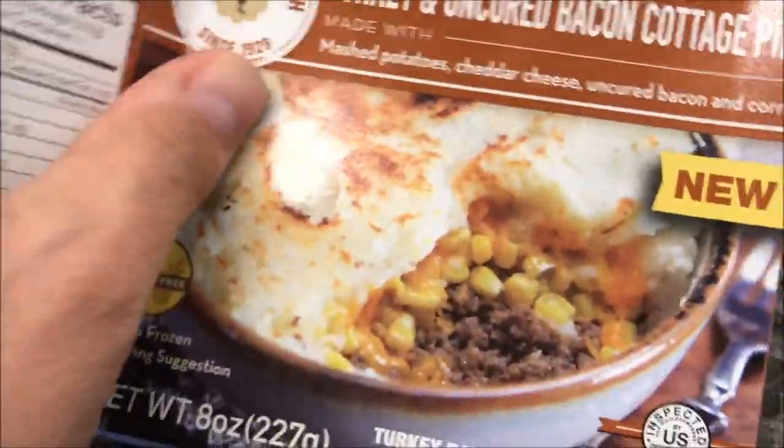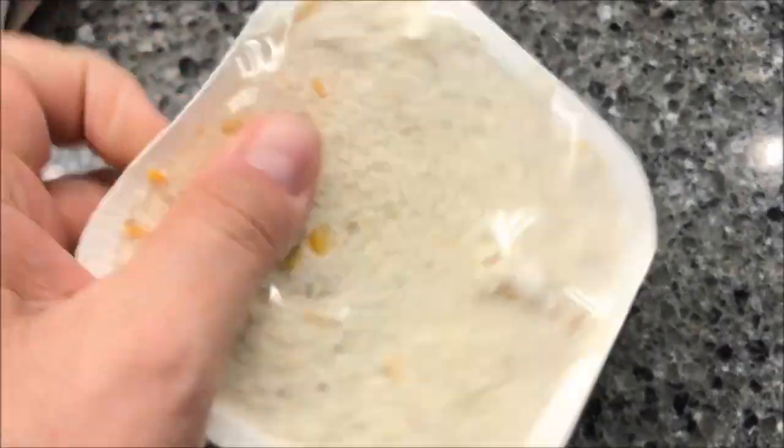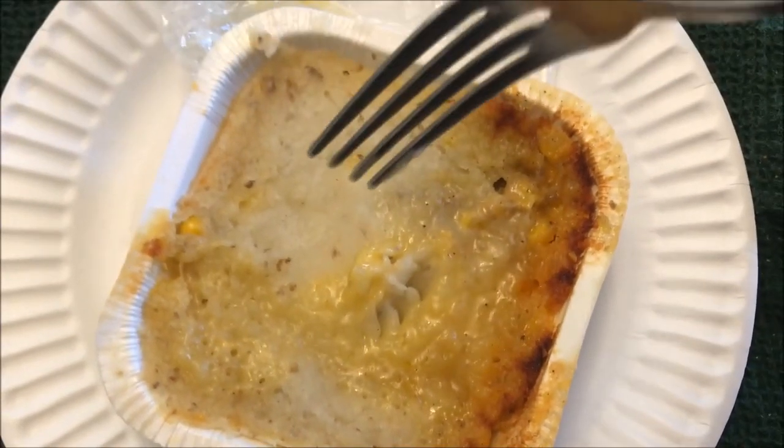There's the meal — it's in a little package, wrapped in plastic. It's not just covered, it's wrapped, so I need to cut a little slit in here and put it in the microwave. Okay, here it is after microwaving, and the plastic wasn't too hard to take off — I thought it would be difficult but it wasn't.